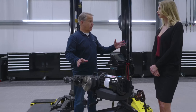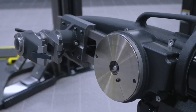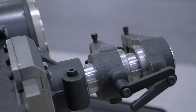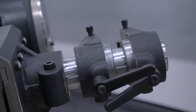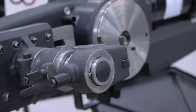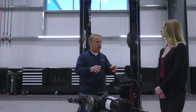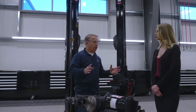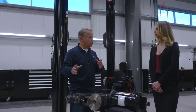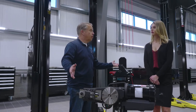This is a really specialized piece of equipment. This is called an on-car brake lathe, manufactured by Hunter, and what it does is that it will actually turn your rotors while they're still on the car. What this does is it eliminates brake pulsation and other problems that can be caused when you don't turn the rotors on the car. Very sophisticated, but doing the job right.